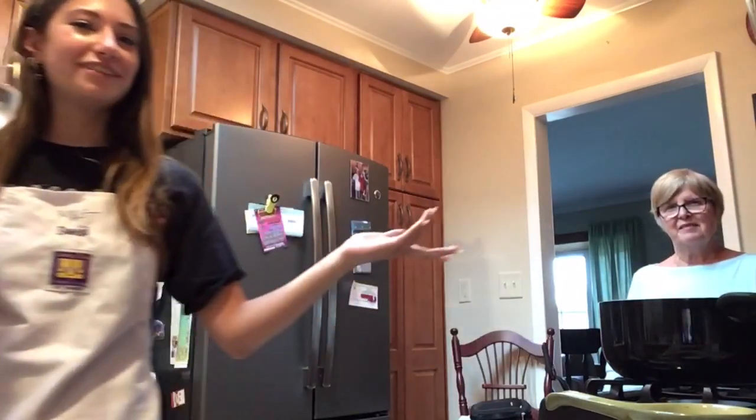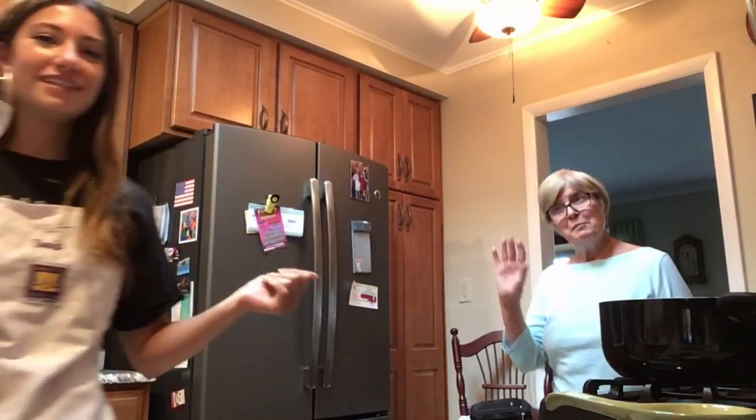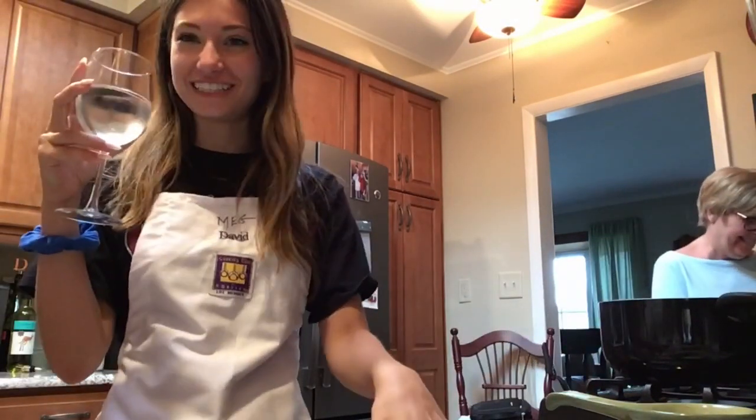Ciao! Today I'm going to be making fettuccine Alfredo from scratch. This is my lovely grandmother. Ciao! She's letting me borrow her kitchen.